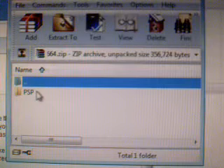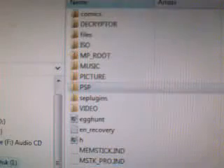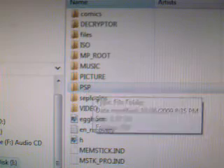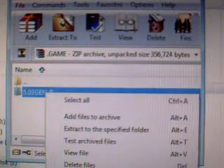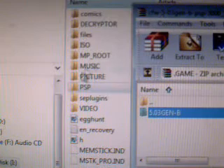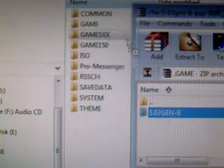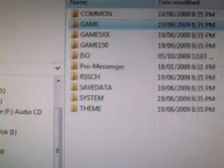As you can see, you can just copy this right into your PSP here. Merge these two folders together. What I'm going to do is take this one and drop it into the game folder. You can do the same thing, like so.